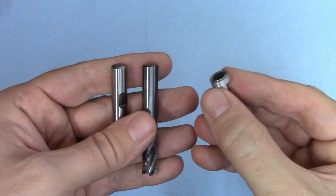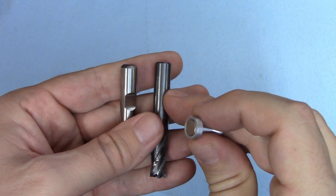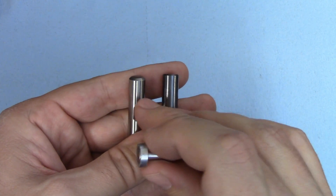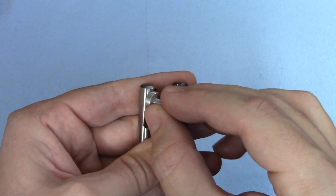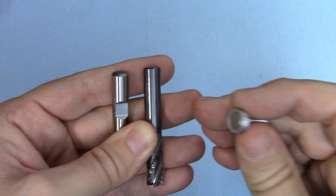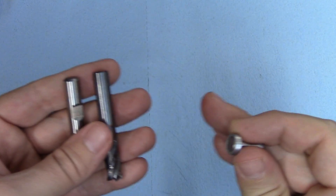You can also check your cutters with a magnet. Carbide cutters are going to be slightly magnetic due to the cobalt binder used to make them, but they're nowhere near as magnetic as high speed steel. If you check two tools with the exact same diameter, the difference is incredibly obvious. This is similar to how some stainless steels are slightly magnetic, but nowhere near as much as a regular steel.